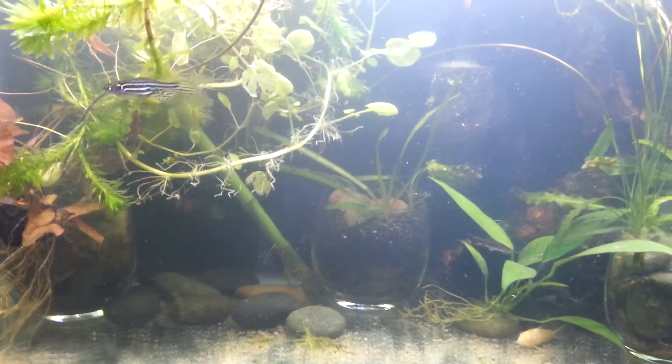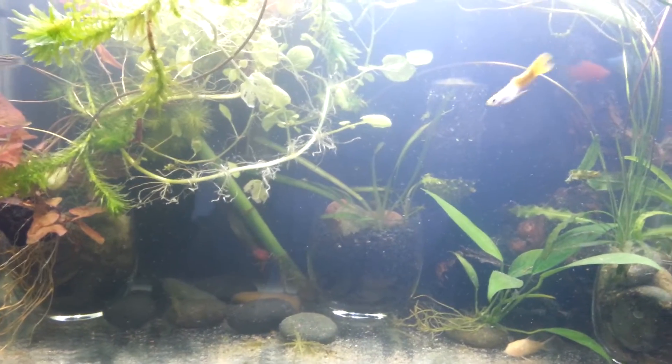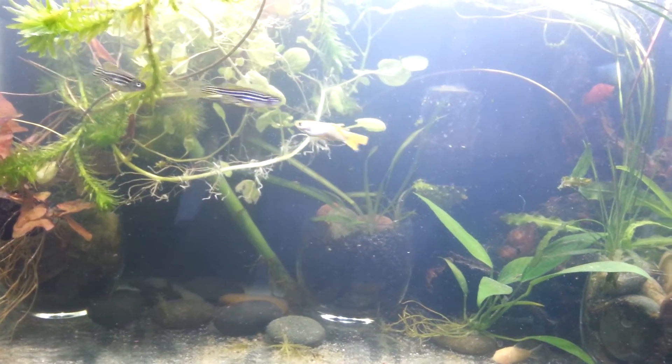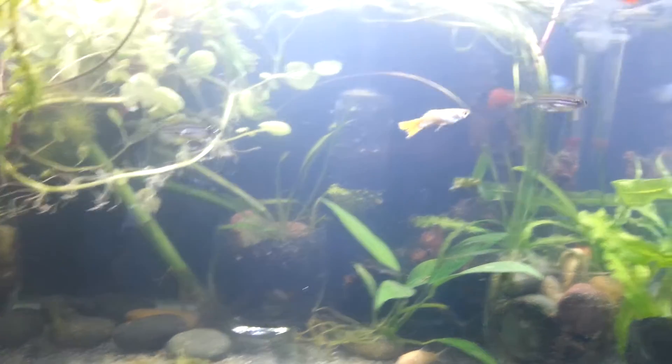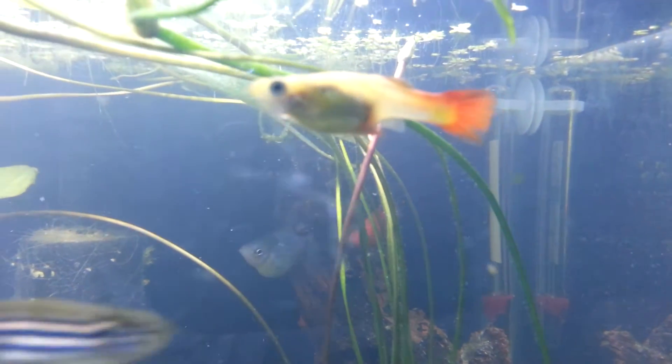Hey, it's JohnFMKN, making a video here on my fish tank. Suffering a little setback here. You can see there's a female guppy here, and if you look at the back end of her, she's got worms sticking out of her.